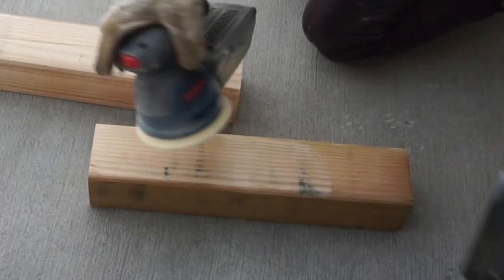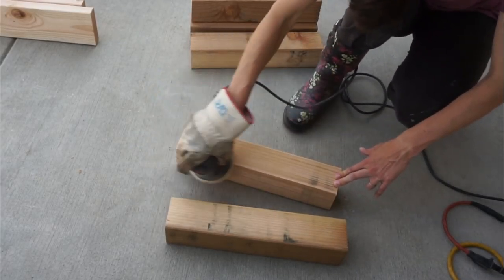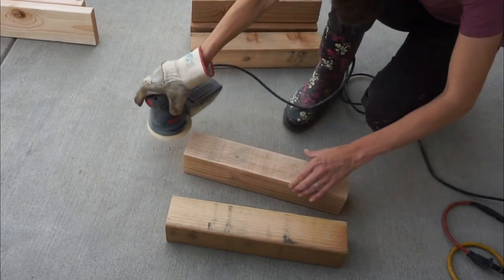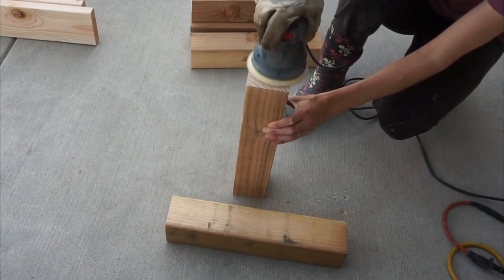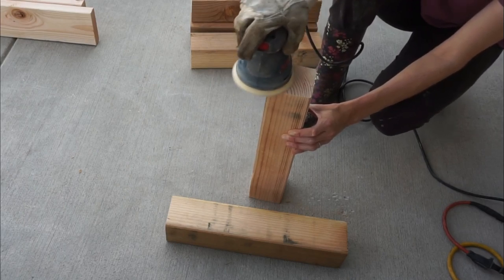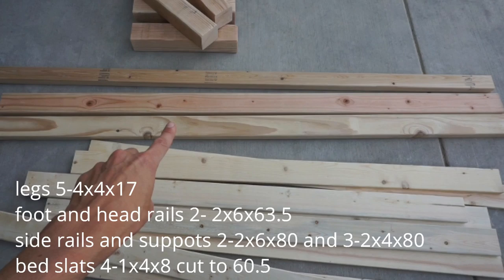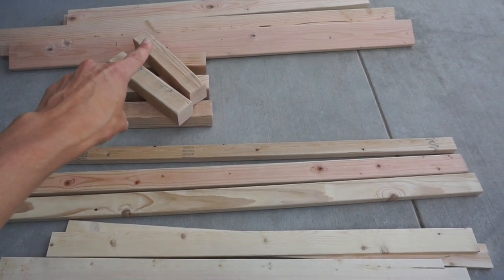The next step is to sand down your boards — make sure you do every single side. You want it nice and smooth. I'm using 80 grit then 220 grit. I'm also going to be painting mine, but you can also stain it. Don't skip this step — it's necessary because you want a nice smooth finish. For all the measurements you'll need for your boards, go ahead and take a screenshot. I chose longer boards so I could get a couple boards out of each one to save money.